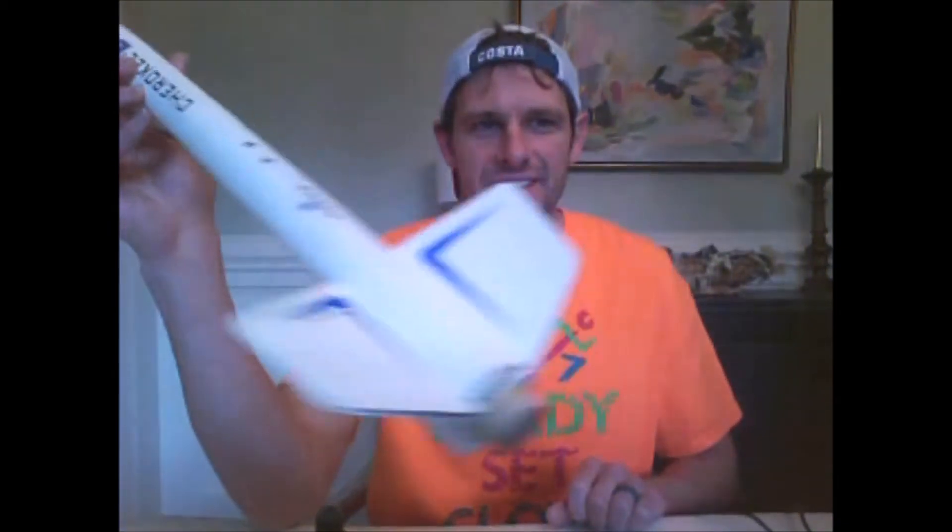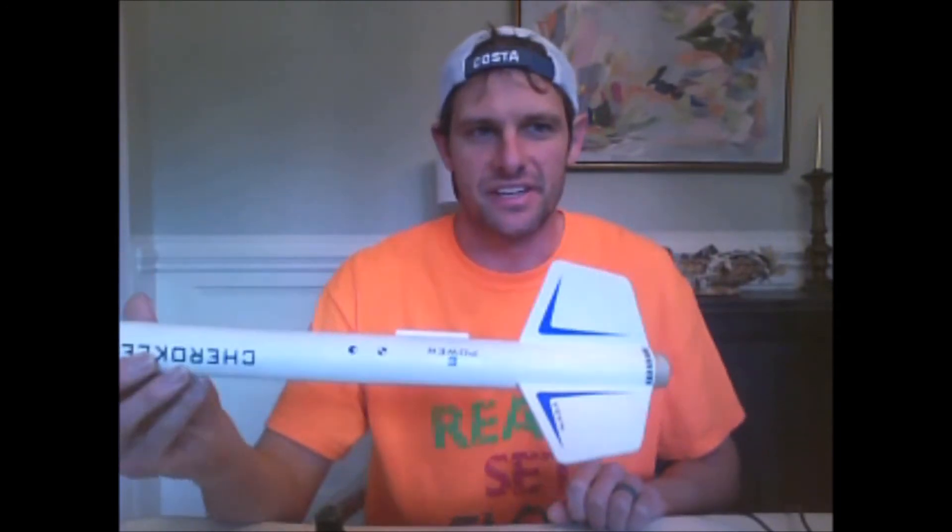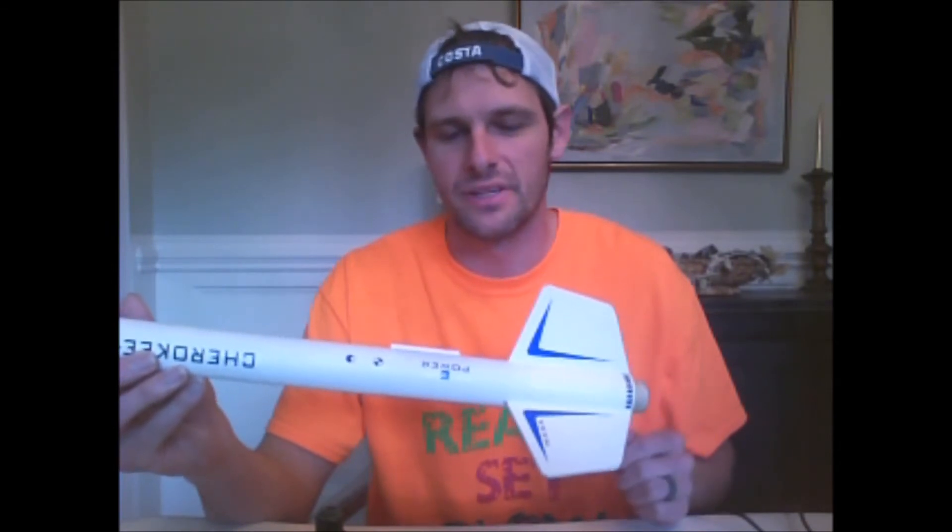Now let's go over motor adapters for adapting 18mm motors into 24mm rockets. The example rocket for this is the Cherokee E, which has a 24mm motor mount because it's designed to fly on 24mm E motors — although in other videos you've seen me fly it on an 18mm C motor as well. This same 24mm motor we just adapted up to 29mm for the Star Orbiter fits right in here because it's a 24mm mount.